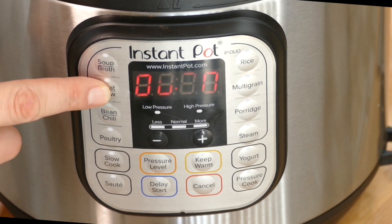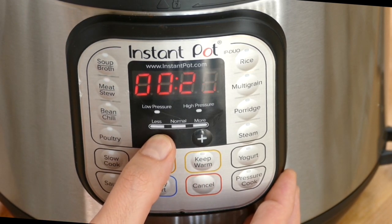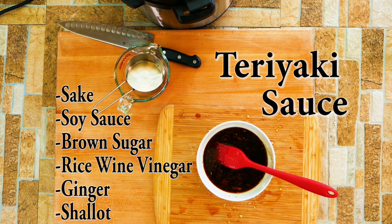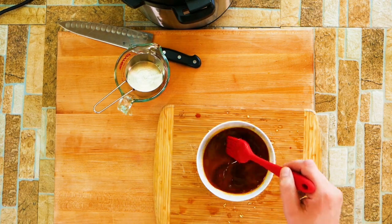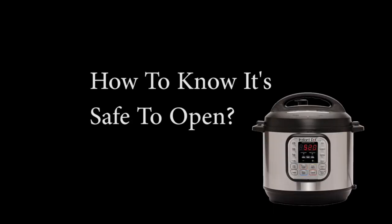We're going to use the beef stew setting because we're pressure cooking. Make sure it's on normal pressure and we're going for 25 minutes. Since we don't have a lot of liquid inside the Instant Pot it's going to pressurize fairly quickly and then the timer will start counting down. For the teriyaki sauce, the link with all the measurements will be below. Once you mix it, the key is you put it on the stove and let it cook a little bit so the cornstarch will thicken the sauce.